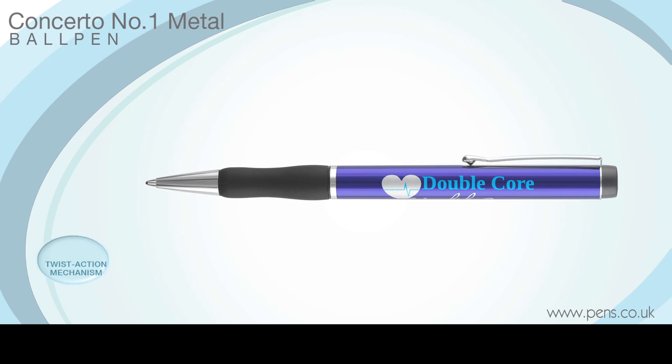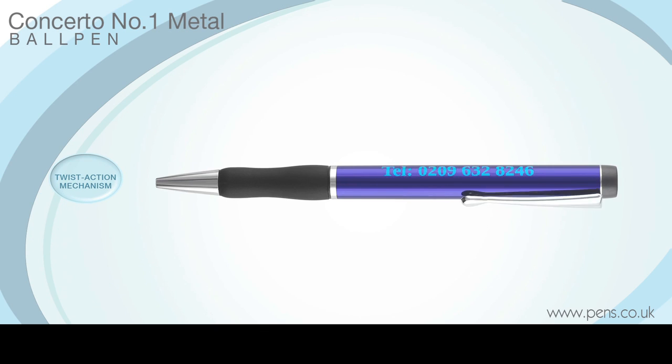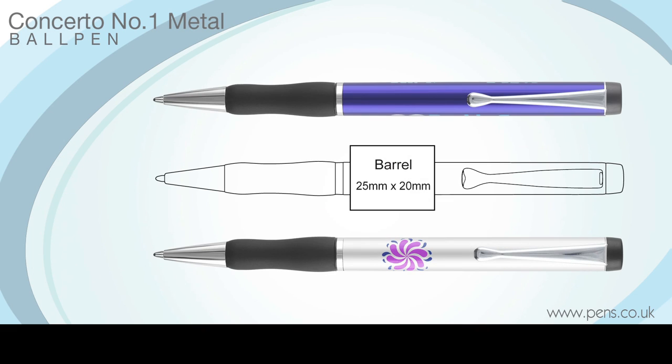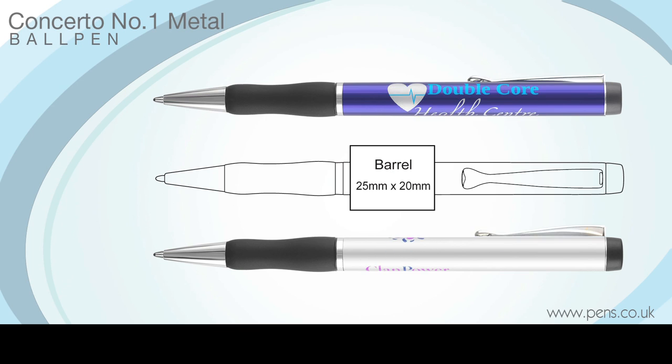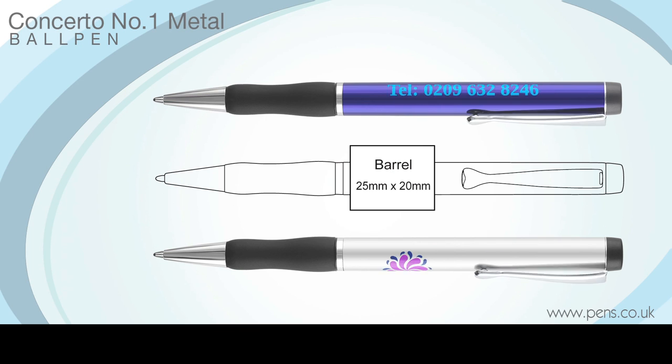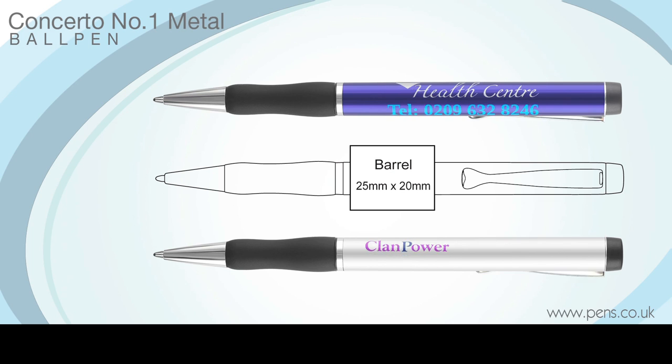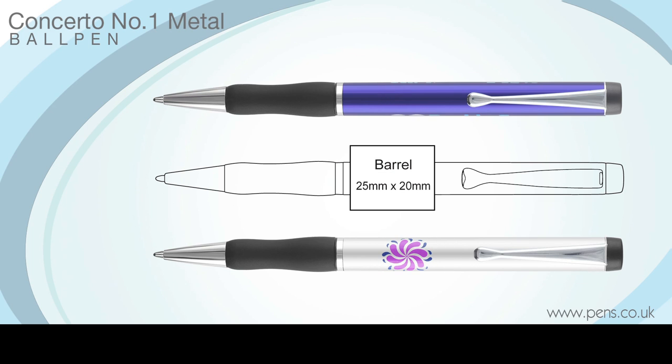The Concerto No. 1 ball pen operates on a near-silent twist-action mechanism and multi-colour printing is available on request. We are no longer constrained by the industry standard small print area for this product, as we have developed an entirely new system that allows us to print over most of the barrel, as demonstrated here.